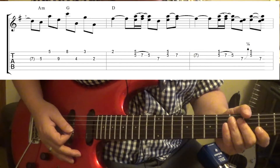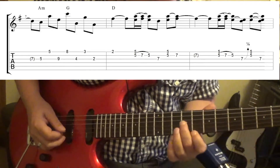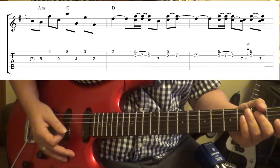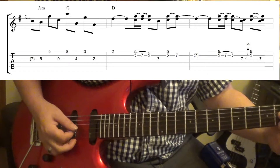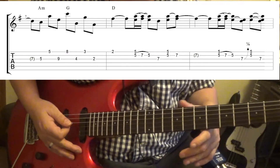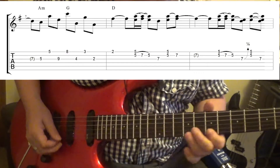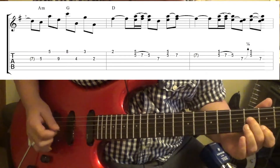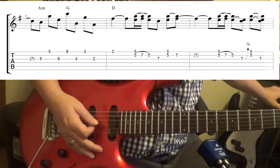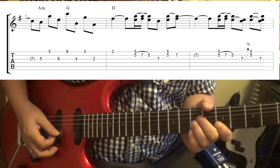Same thing here — you're not going to be coming in on the 1, on the 5th fret. You're going to be coming in on the "and." And you want to use slides. Just use your ear, listen to what sounds good. And when you hit the 2nd fret, 3rd and 1st string, you're going to be on the D chord. And when you're on the D chord, you're going to play this — just look at the tab.